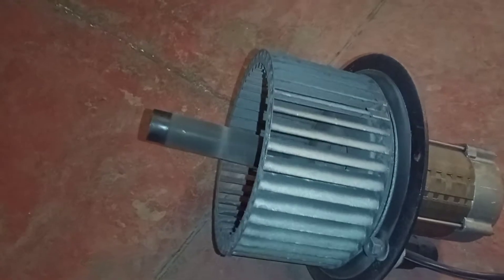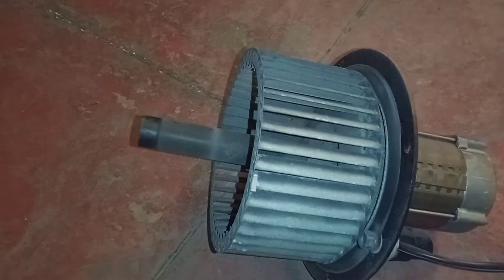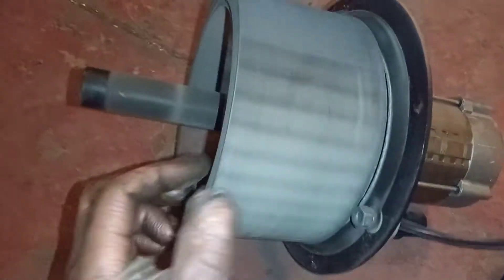The problem I was getting was with the fan motor — basically the air pressure switch wasn't happy, indicating that the fan motor wasn't running. The reason was there was tension on the fan motor. I changed it over thinking it had seized, which it may well have.